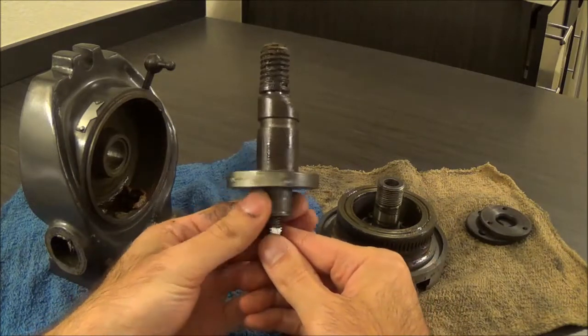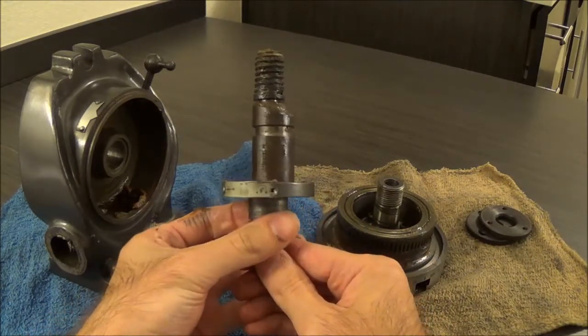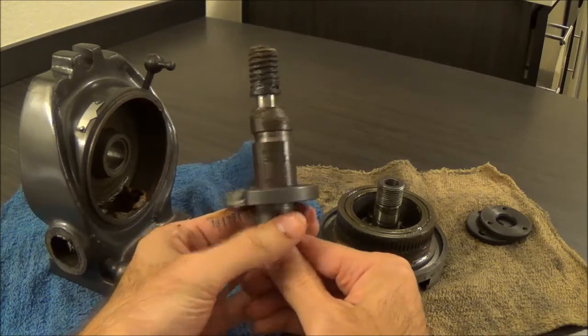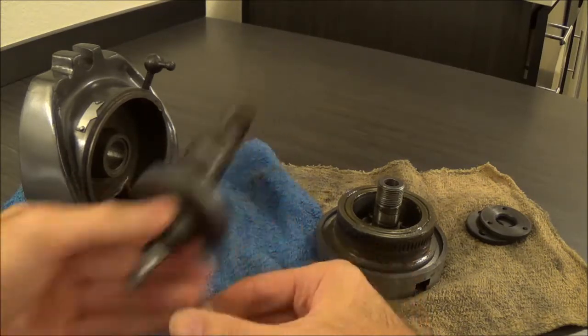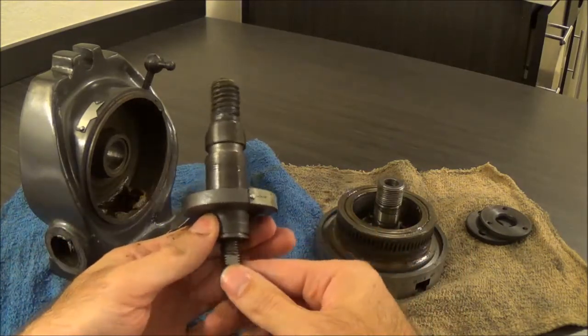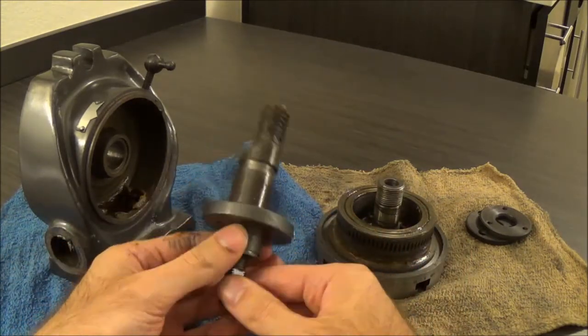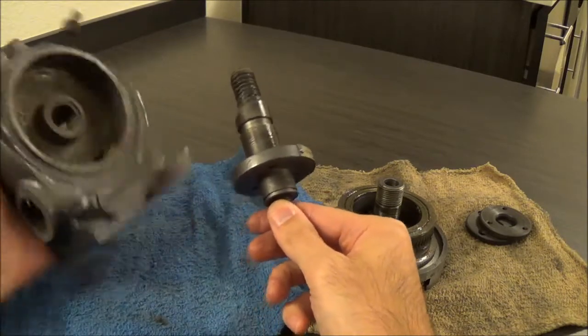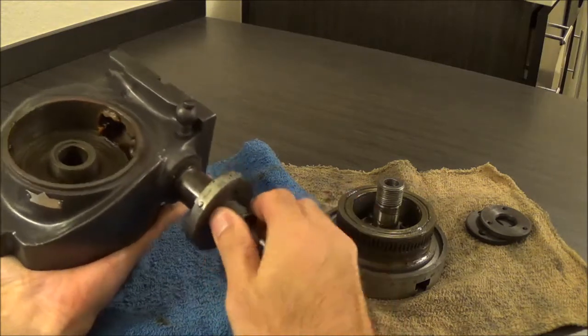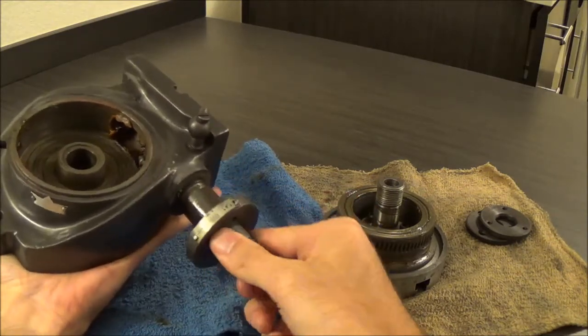So what you do is you put it in there and spin it to get the mesh that you want, and as it wears you can keep adjusting it. The problem is it's really tight in the bore, so it's not very easy to adjust.